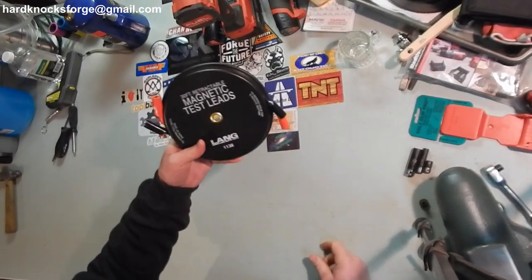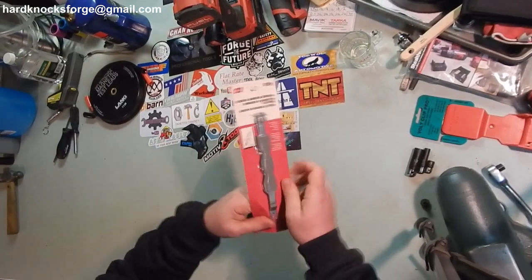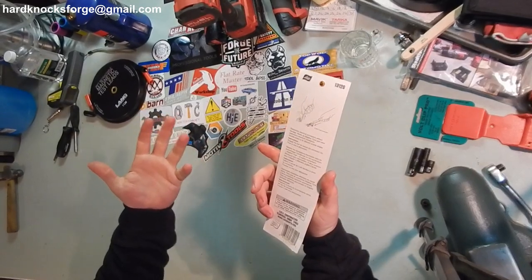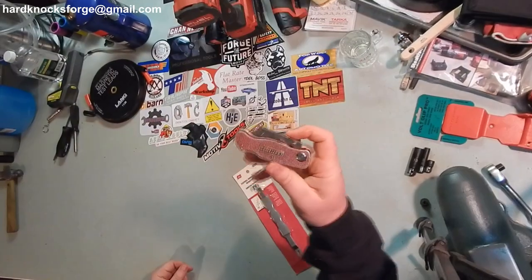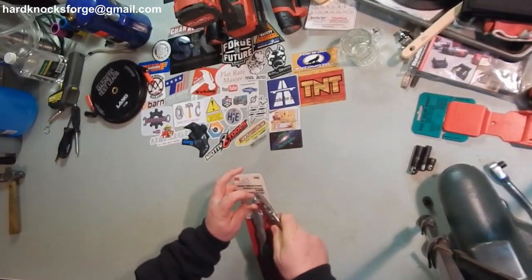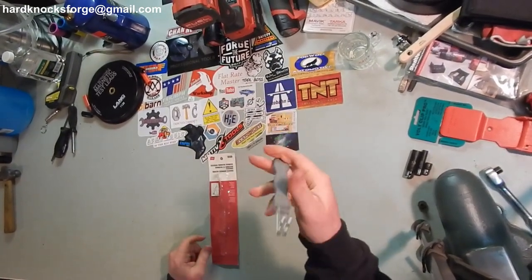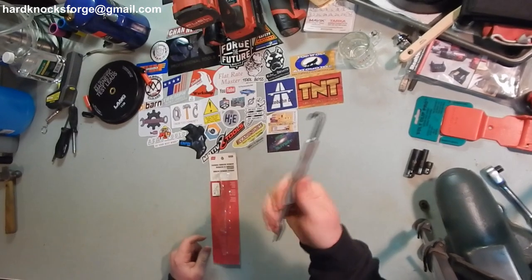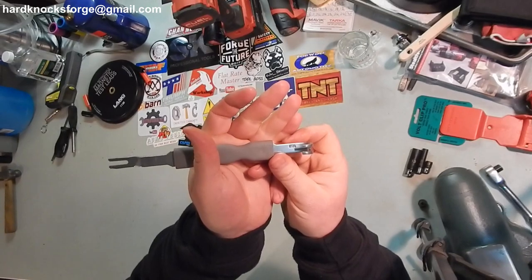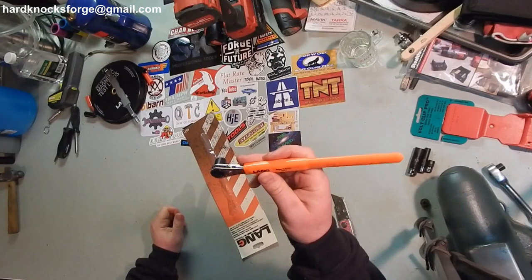Now the old electrical connector separator from Lyle — I want to say this was like nine bucks, maybe. Made in USA. It's an oldie but a goody. Part number 13120. You got your go-straight-at-her and your reach-around — that's all you need. I love that old Lyle Corporation Lang, made in USA.